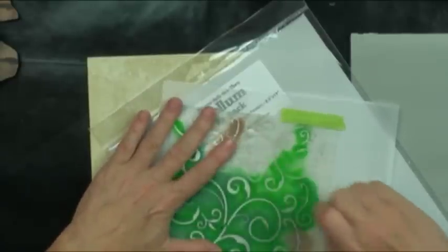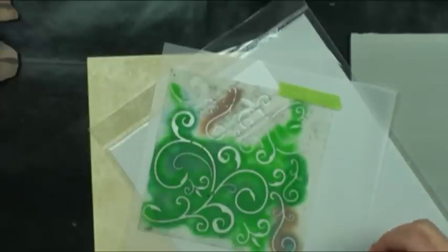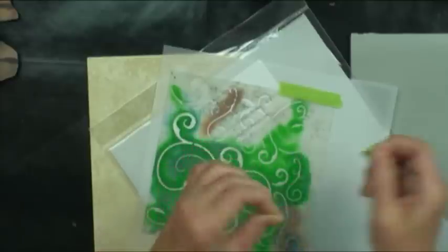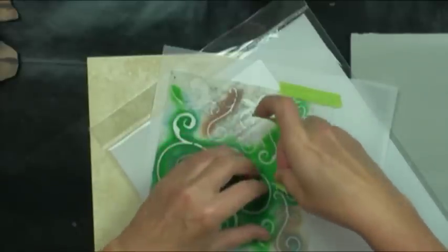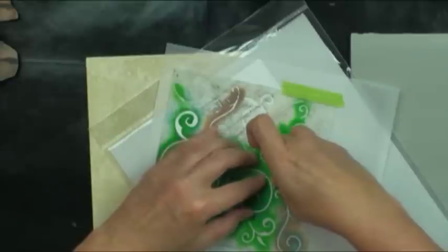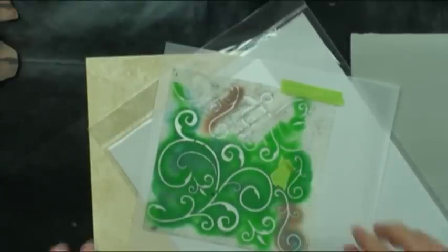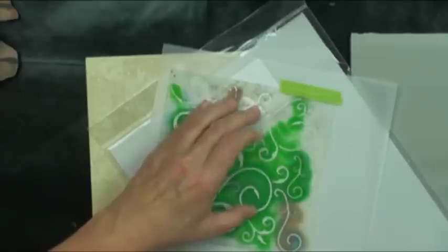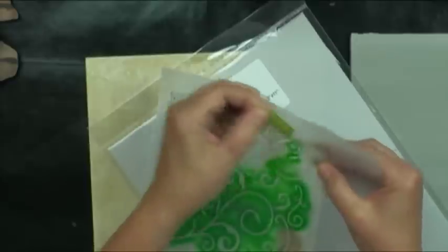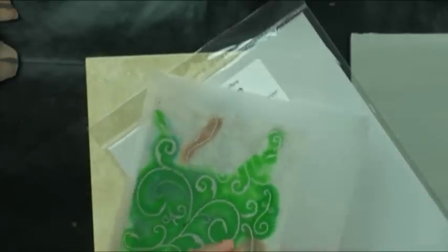Another interesting thing about tape: say I don't care for that scroll in my design — I can take little bits of tape, cut them, and just mask that area I don't want on my stencil, and then it just won't bother me. I can remove the tape and have a totally different stencil look. You can also use vellum sheets through your printer for pattern pieces.